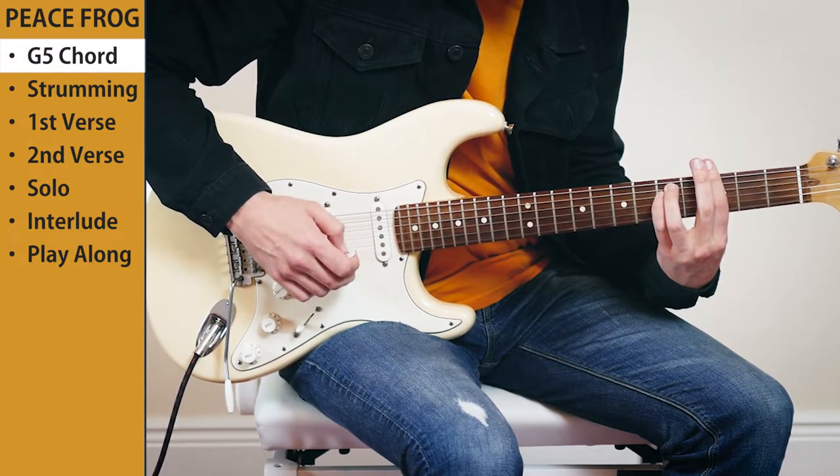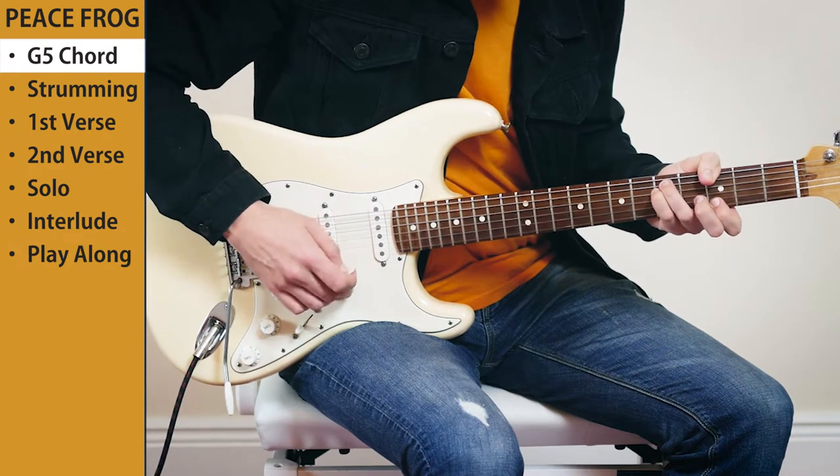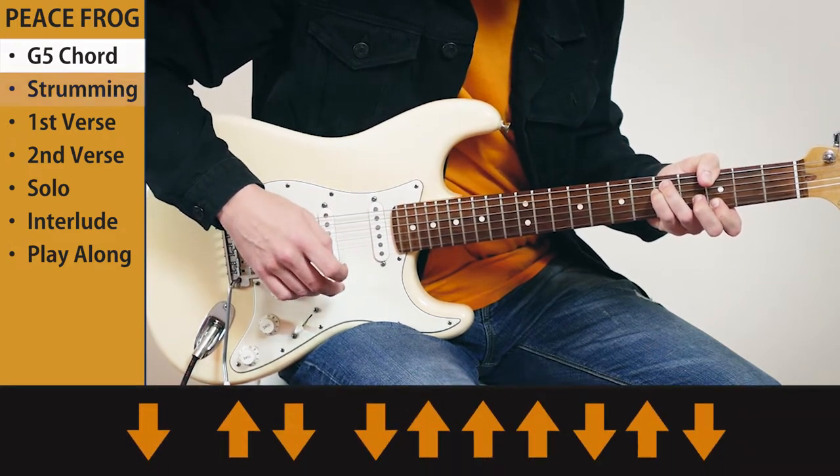It's very hard to do. I really don't know how he does it. I'm gonna use my thumb — it's much easier for me. Let's take a look at the strumming.